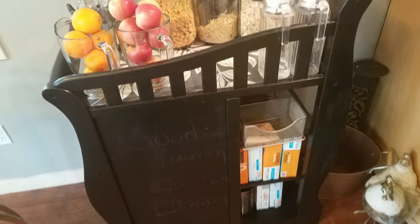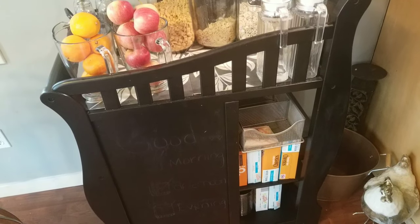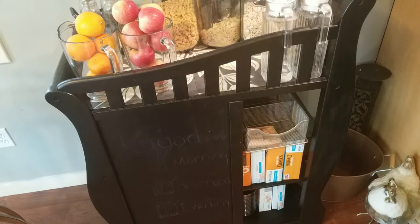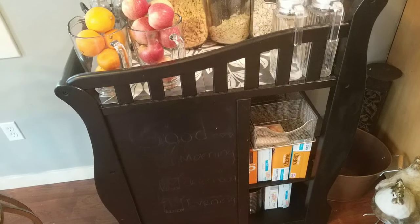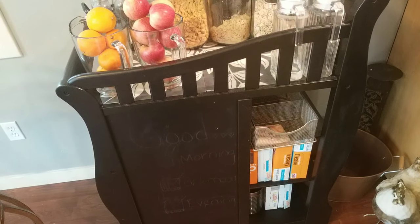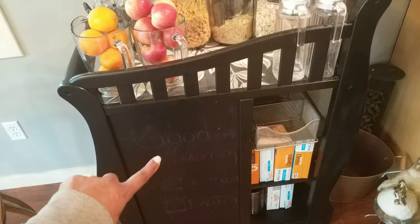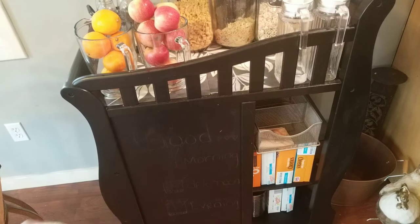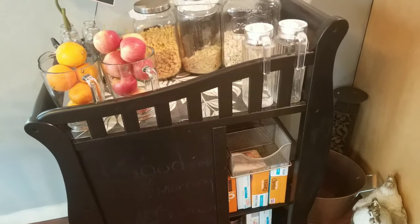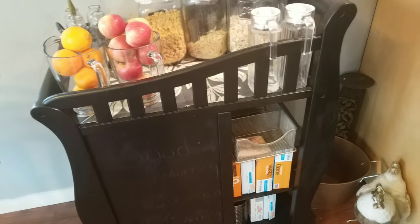Going down on this tray, over to the left, I normally have a cute little saying for their morning wake-up time, but I don't have it there now because I'm trying to think of something really cute and witty. If you can think of something to put on this board, I'd love for you to share it. It used to say 'good morning, good afternoon, good evening — because the cereal bar is always open.' Please share something cute in the comments below.